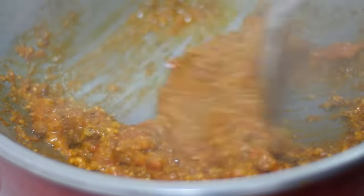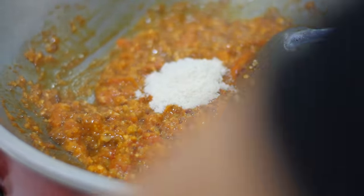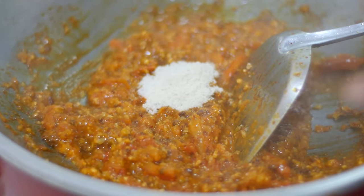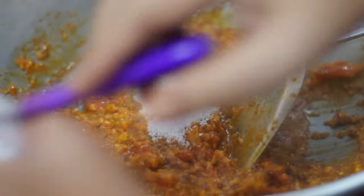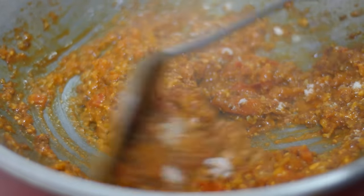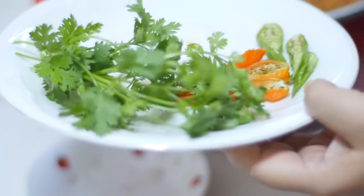Now we're going to open the wok to the right. Then we'll add the wok to the right. If you want to make it, you will need to make it a little bit more. I am going to put it in the pan.